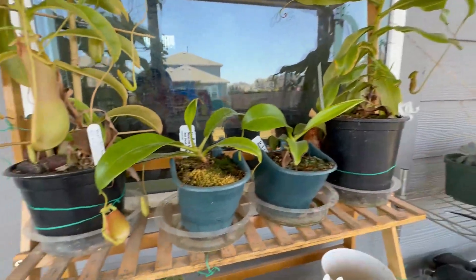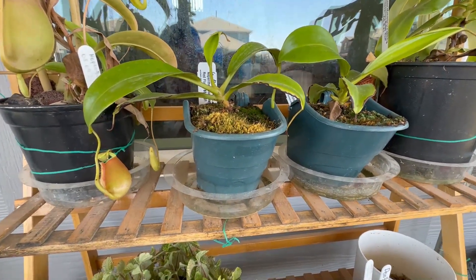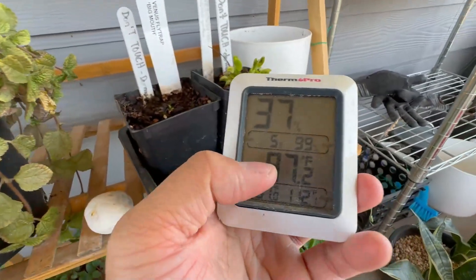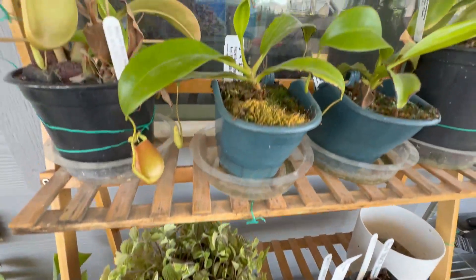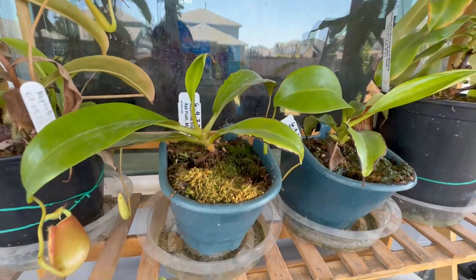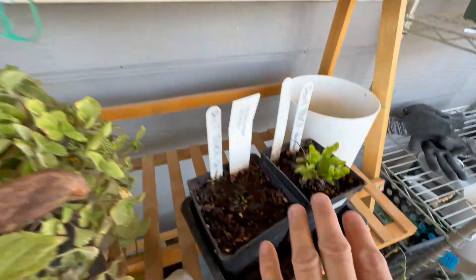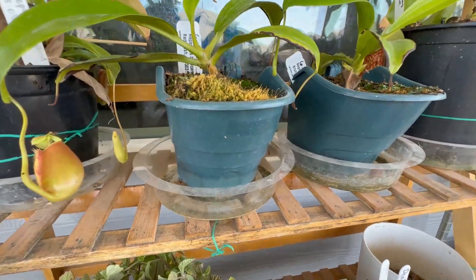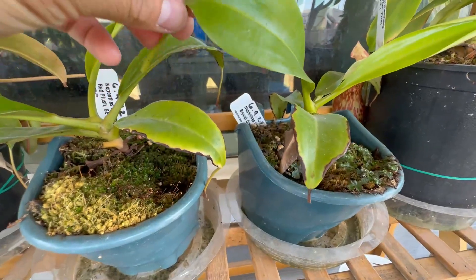Right now it's shaded, but around 4–5 p.m. this area gets direct sunlight until about 7:30 to 8, so about four hours of direct sunlight. Temperatures here get to like 104–105°F, with extremes of 110°F. The plants are doing really well. I water every two days, and I let about an inch of water sit in the tray — just like I do with Venus flytraps — because it's so hot it dries out completely within a day or two.